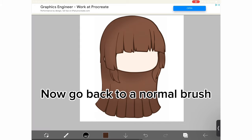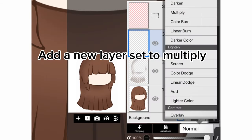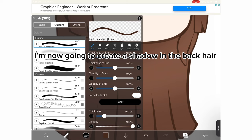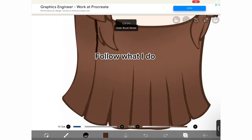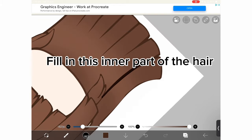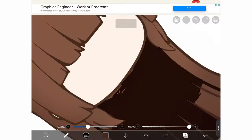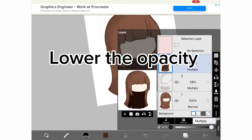Now go back to a normal brush. Add a new layer set to multiply. I'm now going to create a shadow in the back hair. Follow what I do. Fill in this inner part of the hair. Lower the opacity.